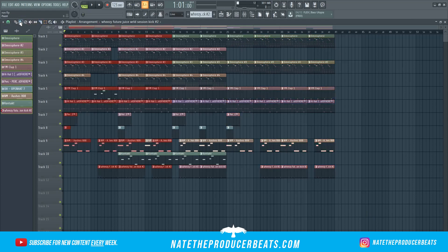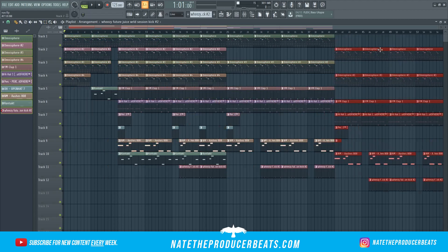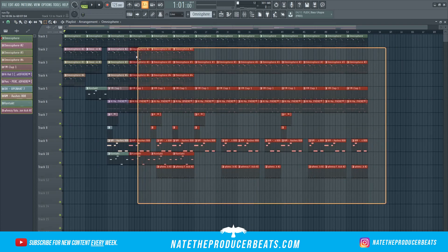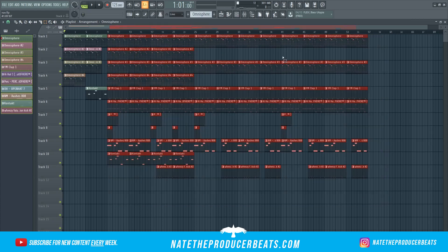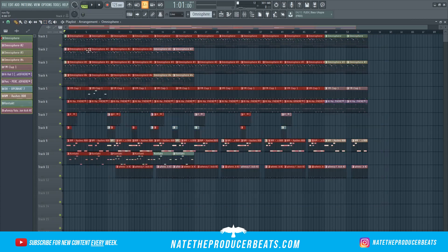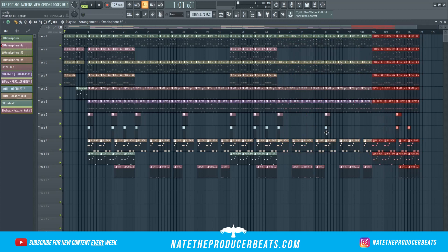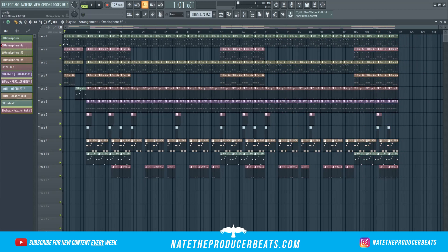Copy all this, bring it back in — boom, we got our verse. Now we're going to copy all this piece here starting with the hook and the verse, copy that, paste it in, drag it out — boom, just like that. Then we're going to take this hook again, copy that, and throw that at the end. So we got the last hook, and then we're going to take the intro and put that as the outro — just like that.